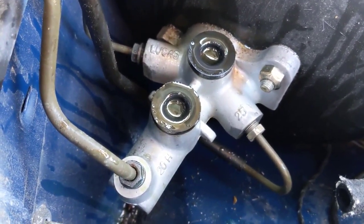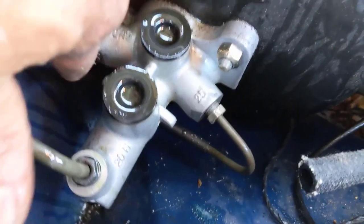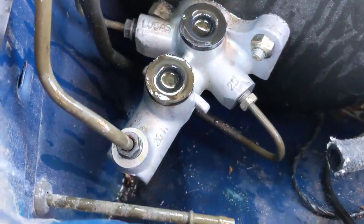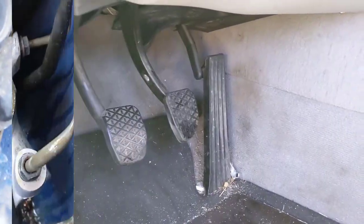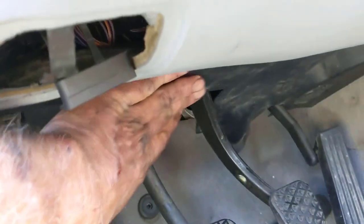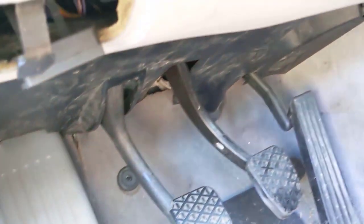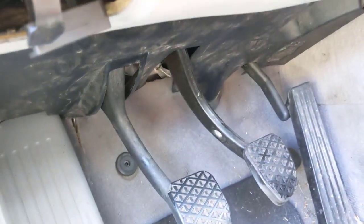The next thing we're going to do is break all the lines loose. You want to leave your master cylinder bolted up tight — that'll give you something to push against. There are three lines — one, two, three — that we have to take loose. Now we move to the inside of the car. We've got to take this cover off; there are just a couple of screws in the front and a clip in the back, and that will come down and slide out.